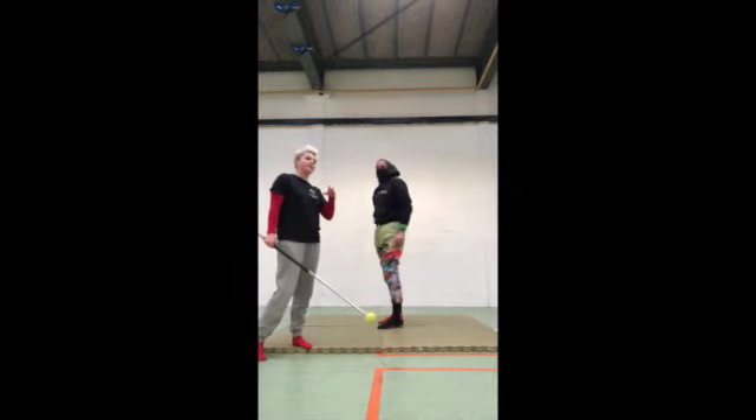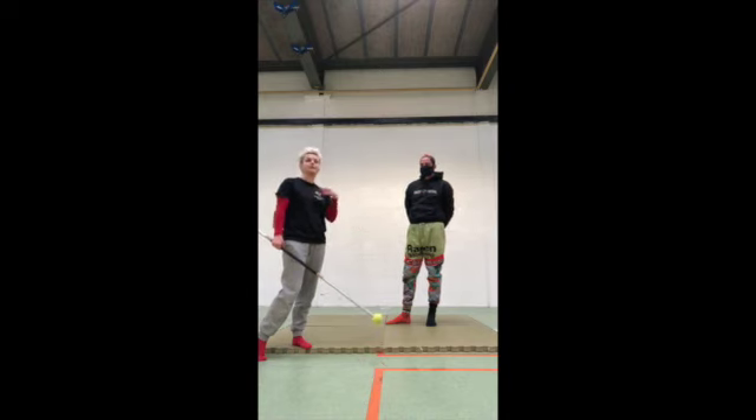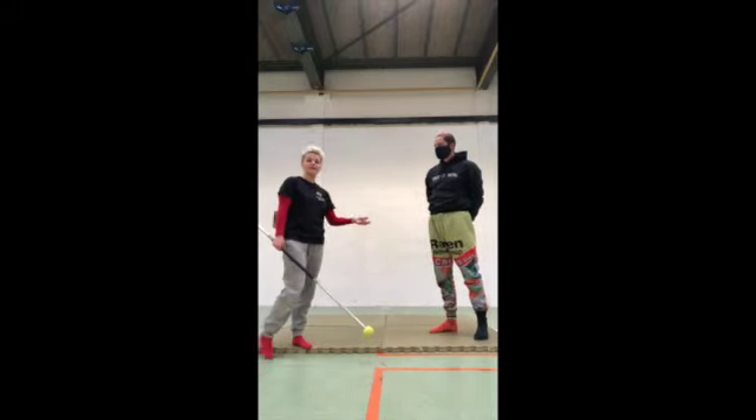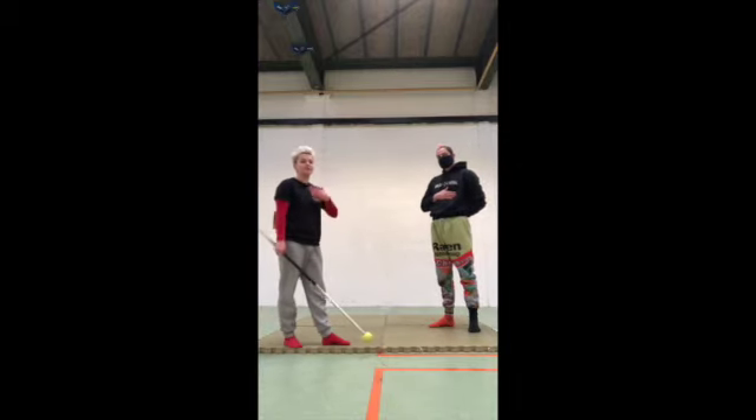You can start by doing three sets of 10 seconds, and if that's okay, then three sets of 20 seconds. This should really help you lengthen out your hamstring in preparation for doing any splits.